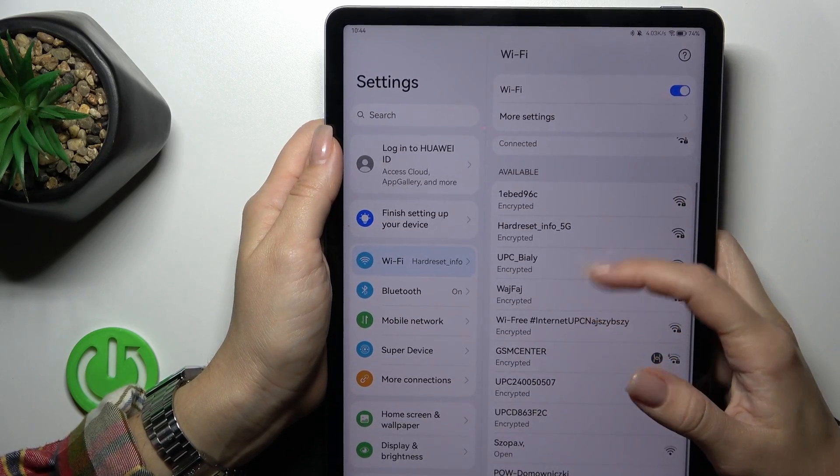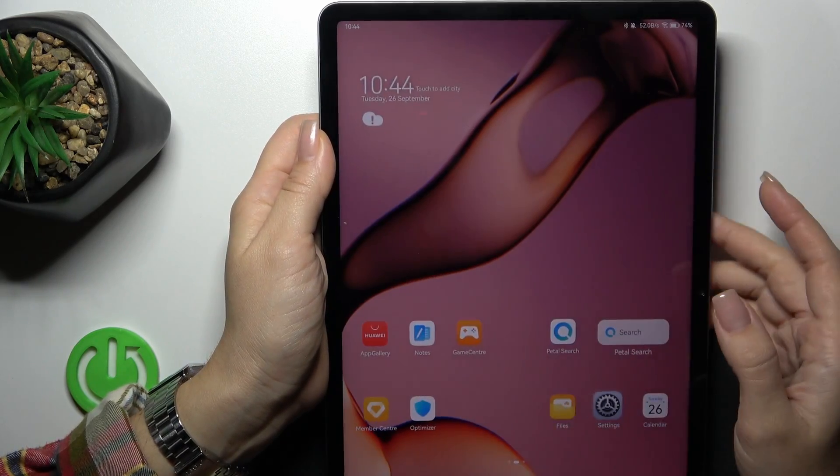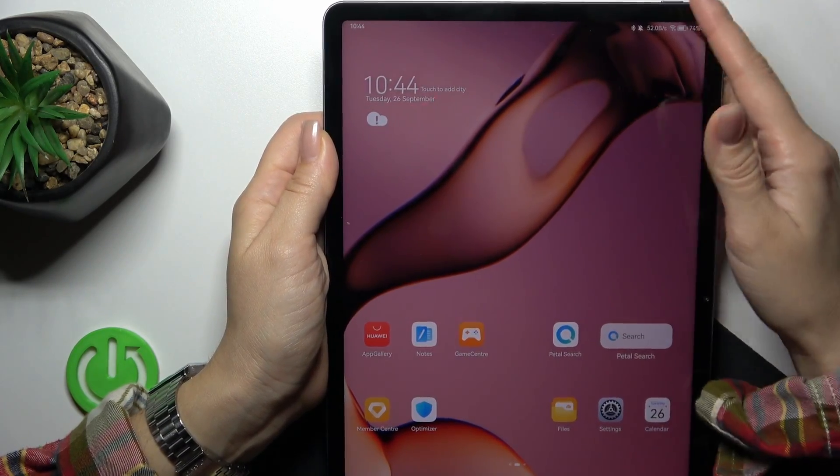In the same way you can use another network — just enter the password and tap connect. After that you can switch between these networks.